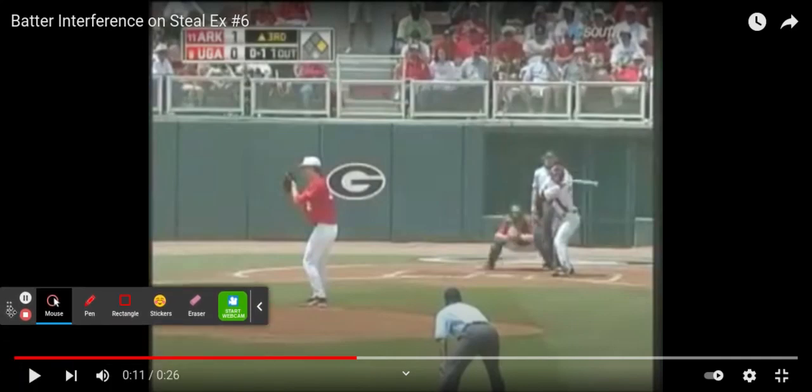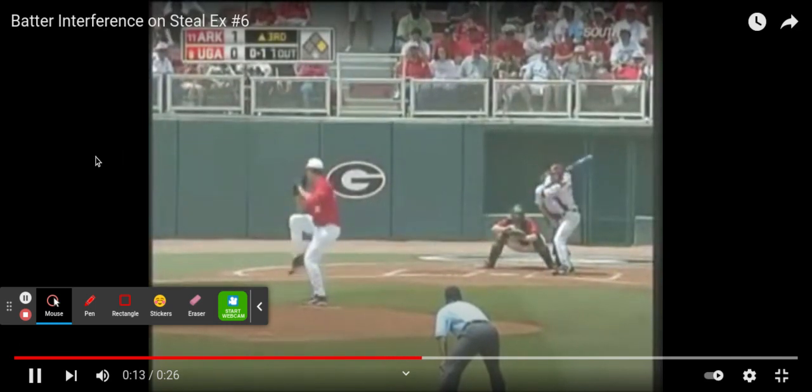We'll notice here our plate umpire with runners on base making a strike call while keeping his eyes forward. This is a great habit to get into because we never know when a runner is going to be stealing, when we might have batter interference, and we don't want to be turning our head to call a strike and miss anything. With no runners on base, you can turn your head and call your strike. But with runners on, we don't know when they're going to steal, so every pitch that we're calling a strike with runners on, we want it to look like this so that we don't miss anything.